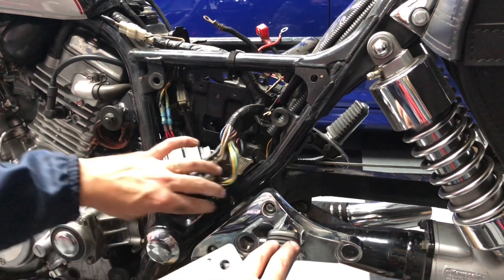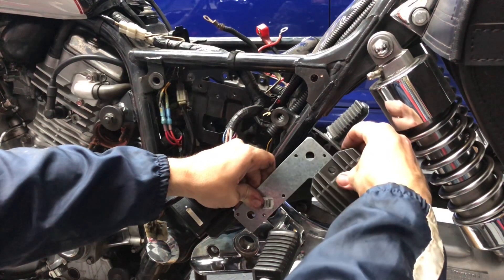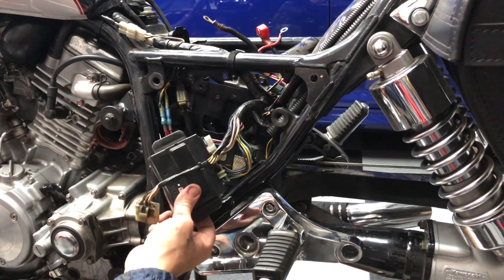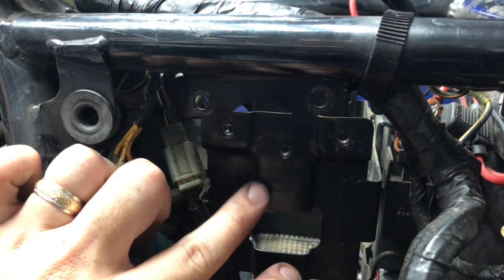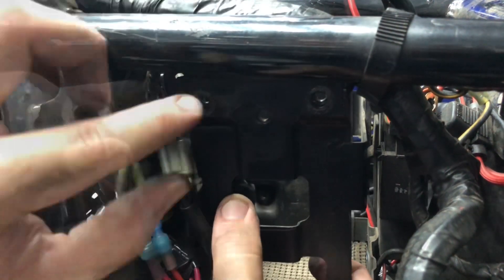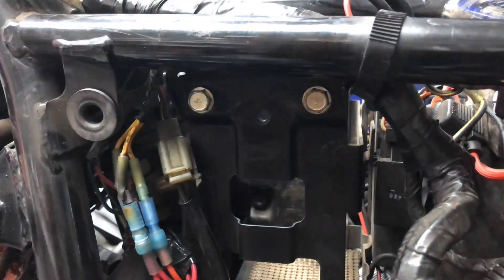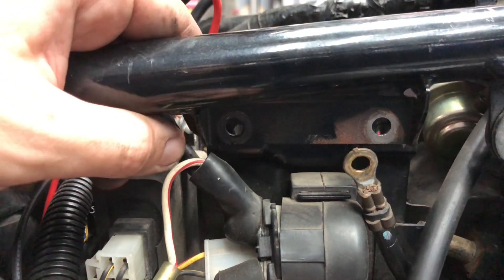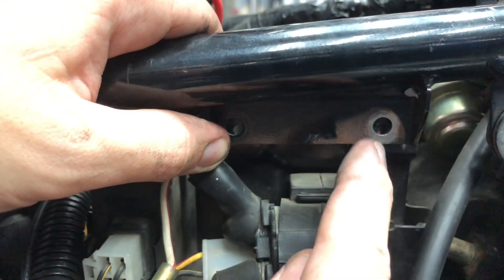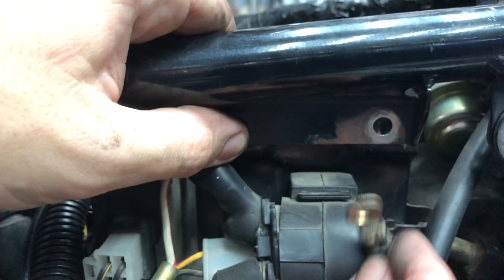Now, before I play around with the passenger foot peg and the L-shaped bracket to see where I want my voltage regulator to go, I'm actually just going to clean up a little bit — put the battery box, the battery, and the junction box back in. For reinstallation of the battery box, make sure that both sides are inside of the frame, and then put your two 10mm bolts back in. Here on the right side of the Vulcan, now is a good opportunity to check this ground location and make sure it's nice and clear of rust with a good secure contact.